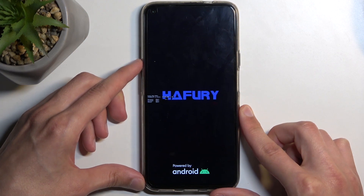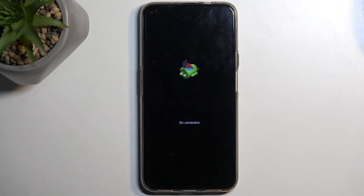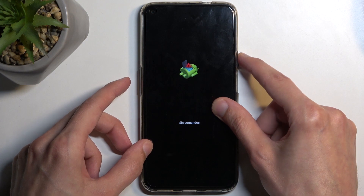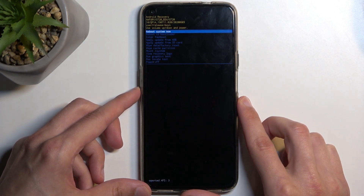The next thing you'll see is Android with no command. To get past this, hold your power button and press volume up once, and this will take us to recovery mode.